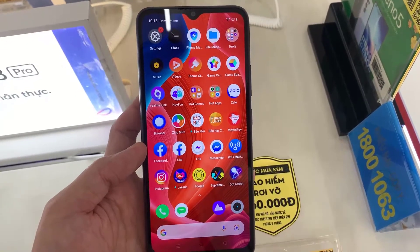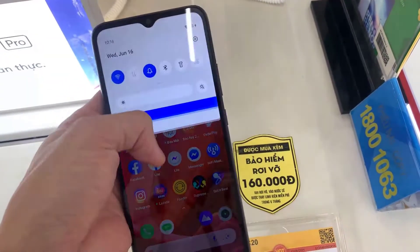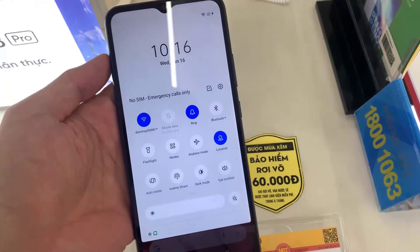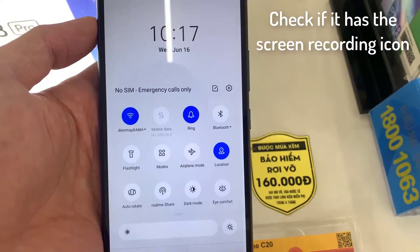First of all, we unlock our C20 and slide a finger from the top edge of the screen down a few centimeters to display the quick panel. Slide down again with one finger to display the full panel, and check if there is the screen recording icon.